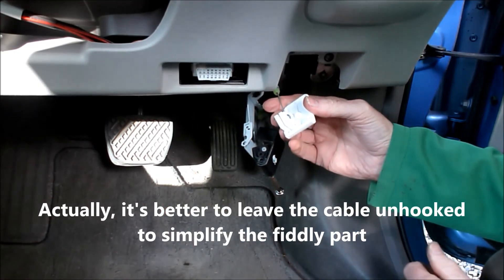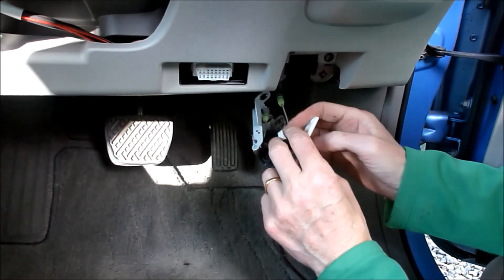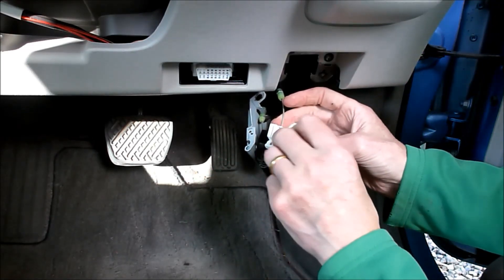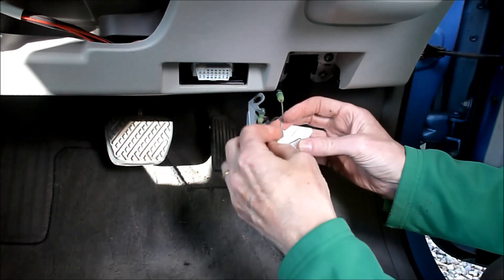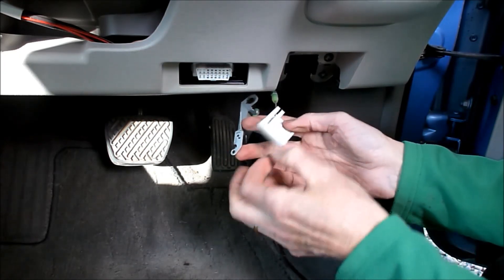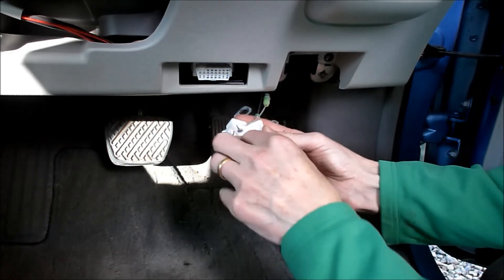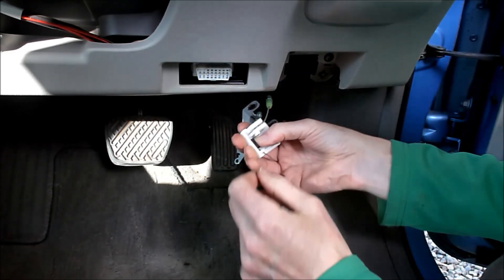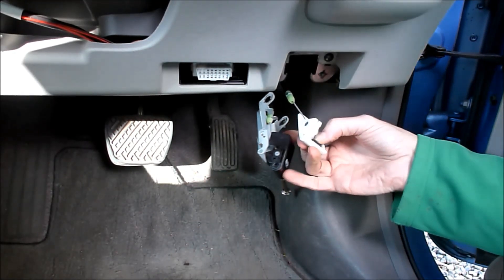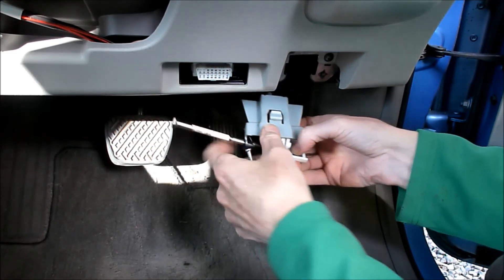And then comes the fiddly part. You can leave this disassembled. You put the spring back in place. You have to hold it with one hand and then with your other hand position this back in place.